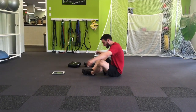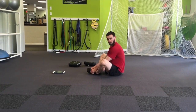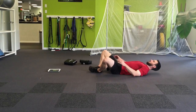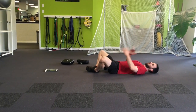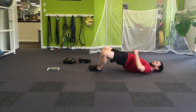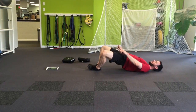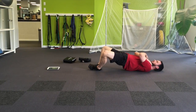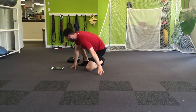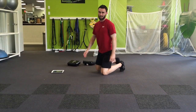Second exercise is frog bridge. You're going to be laying down on your back with the soles of your shoes touching together. Get the heels back as far as you can and lay all the way down. You can start with the arms on the floor, eventually take them off, push the hips up, and feel like you're squeezing the glutes while letting the knees go apart from each other. That's frog bridge.